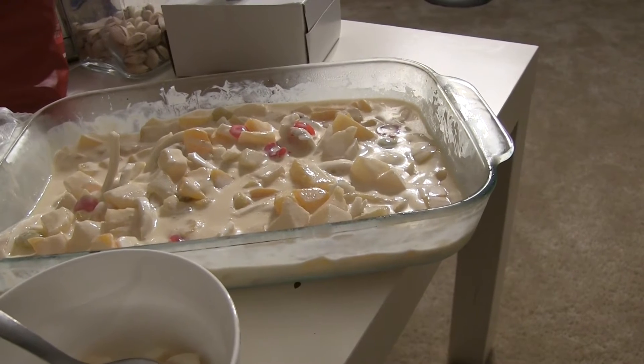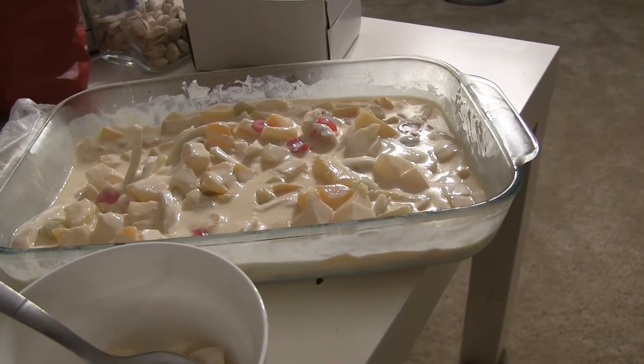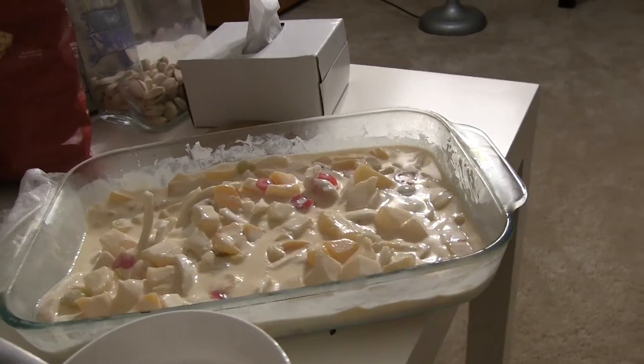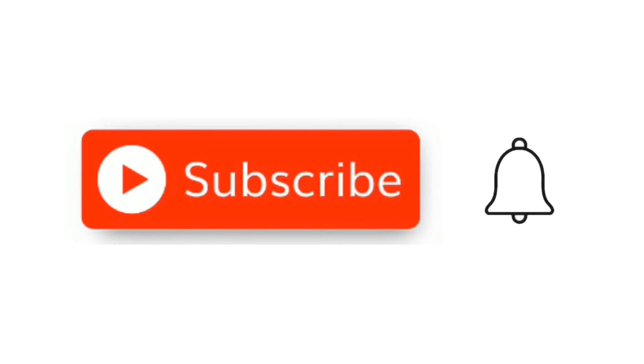100% everybody will love it. This is a simple Filipino dessert. See you next time on my video, and hopefully this inspired you. Don't forget to subscribe to my channel. See you next time, bye!